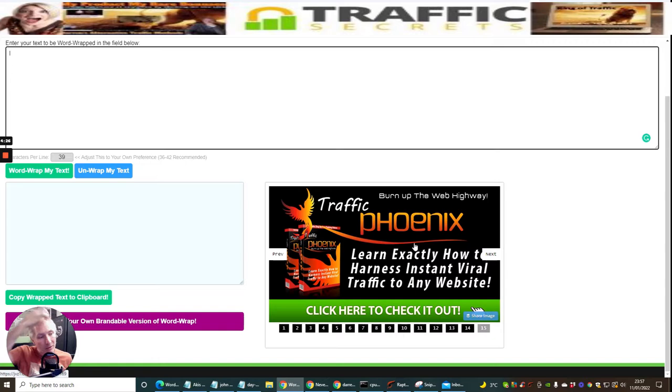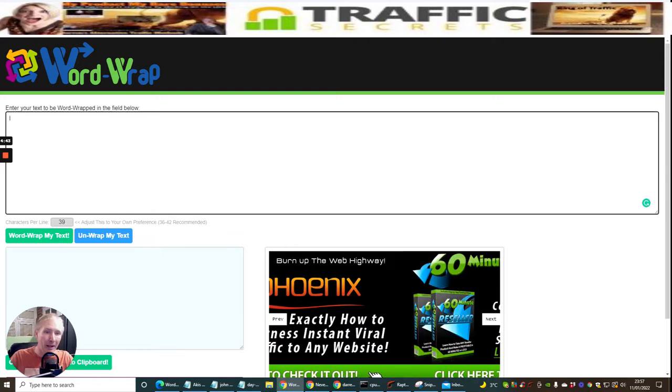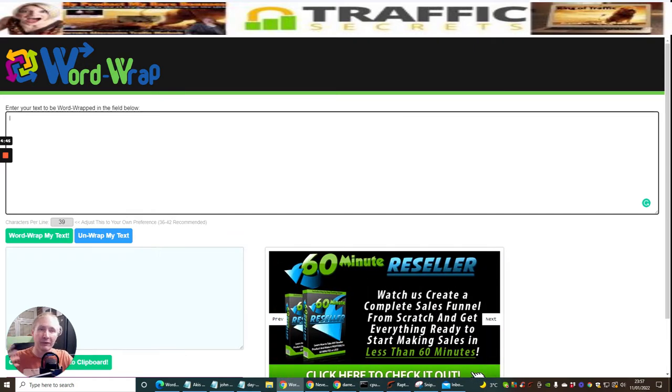If you're doing your own membership - which you should be if you're doing Membership Blueprint - you can offer this to your members and hard-code it with your own JVZoo or ClickBank affiliate link. That gives you the ability to make money when someone purchases. But that isn't the main reason I'm covering this - it's just another business model. So first, I'm going to show you how to write an email and use the Word Wrap.